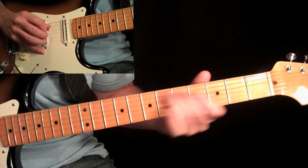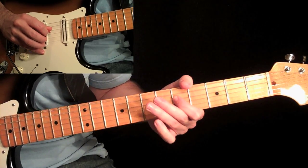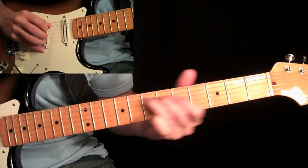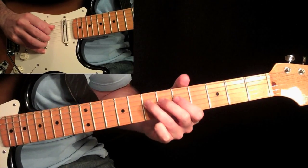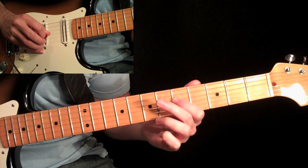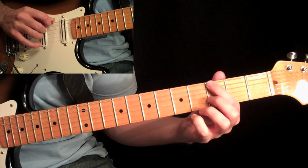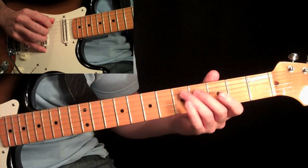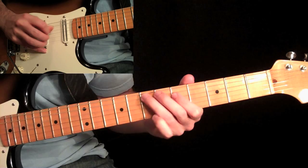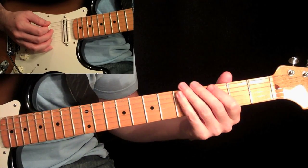And then slide to the seventh fret with the third finger, back to the fifth on the fourth string, and then back to the seventh. We have those three notes, and then you're going to pull off from the seventh — pick seventh, put it down, pull it off the five, and then come over to the third fret on the sixth string.